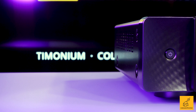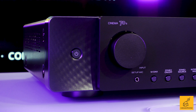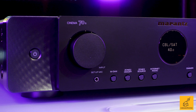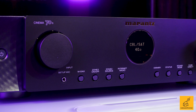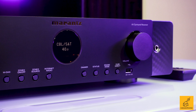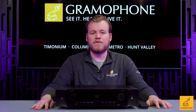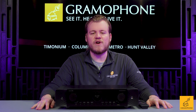Let's talk about the feature set of the Cinema 70s. This has seven channels of pre-outs, which is fantastic. You can run seven RCA cables into a much bigger power amplifier and now have a vastly improved system that wastes nothing. Also, these Marantz receivers, just like the previous generation, retain the pre-amp only mode, which actually cuts power to the internal amplifiers, further raising signal quality when using just the pre-outs.